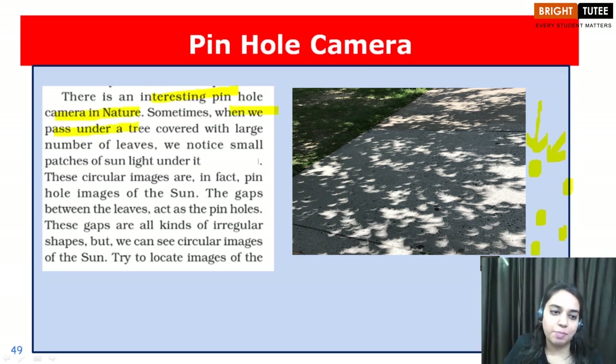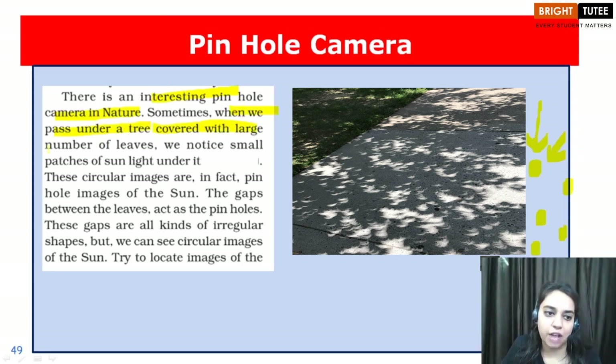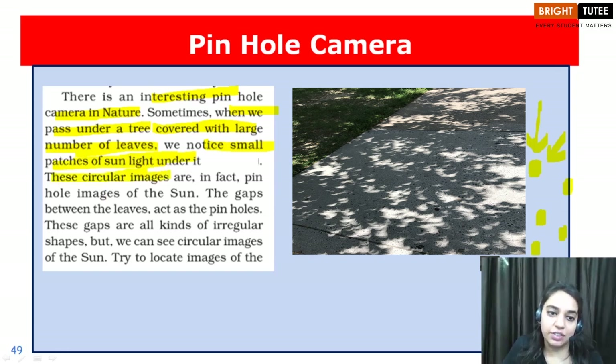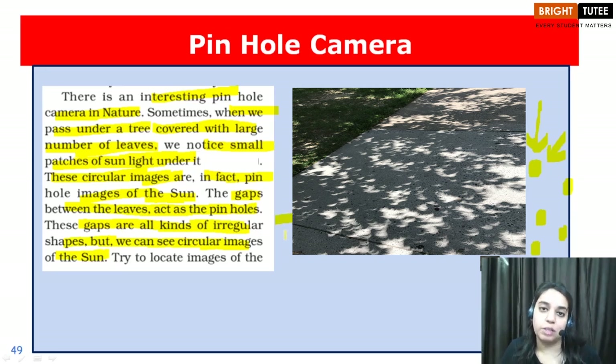Sometimes when we pass under a tree covered with a large number of leaves, we notice small patches of sunlight under it. These circular images are in fact the pinhole images of the sun, and the gaps between the leaves act as the pinholes. These gaps are in all kinds of irregular shapes, but we can still see circular images of the sun. Next time you go out, do try to observe the images of the sun through nature's pinhole camera.